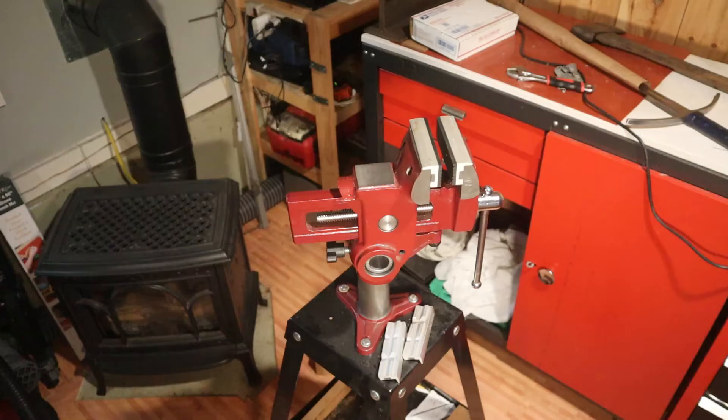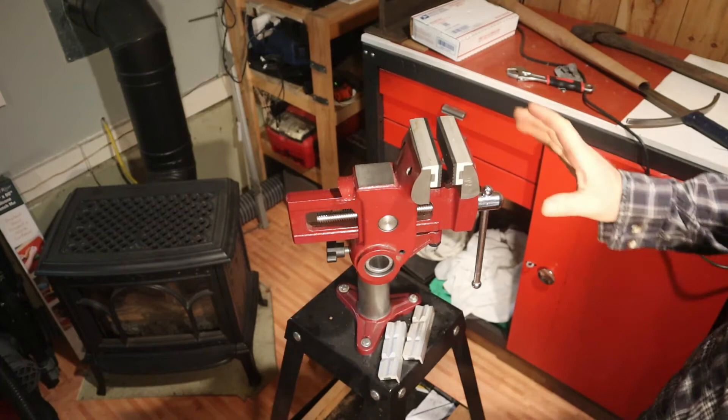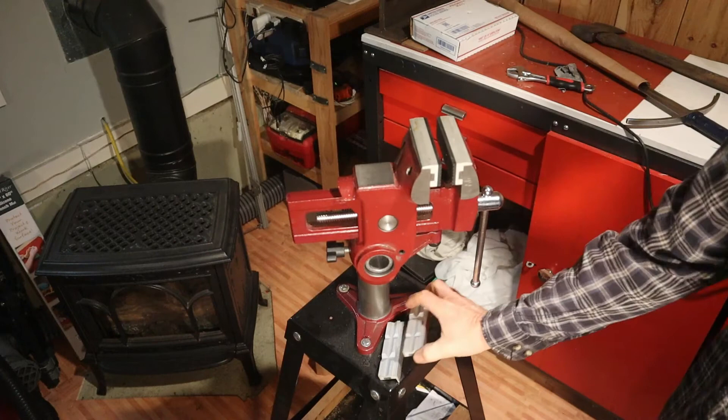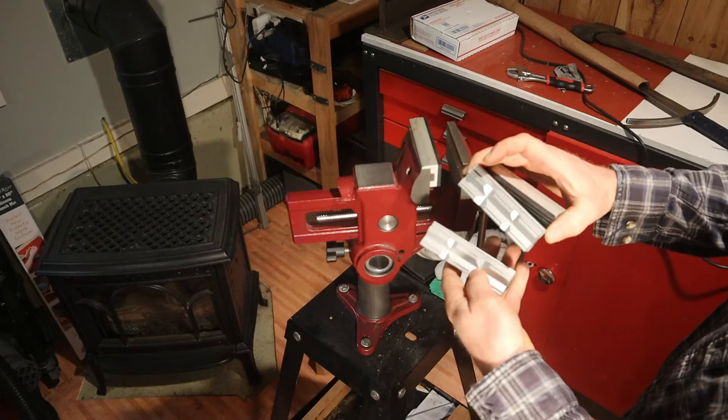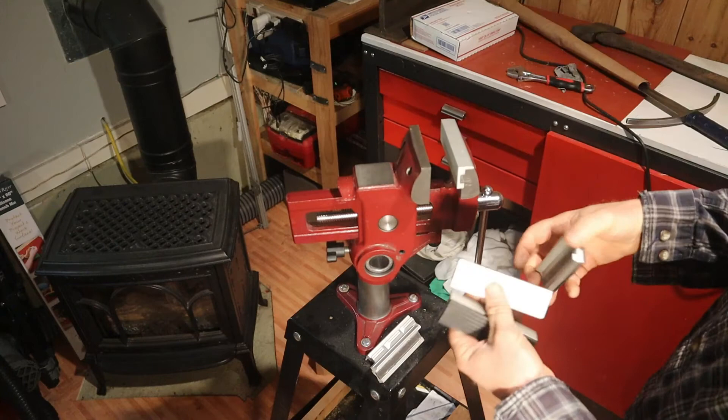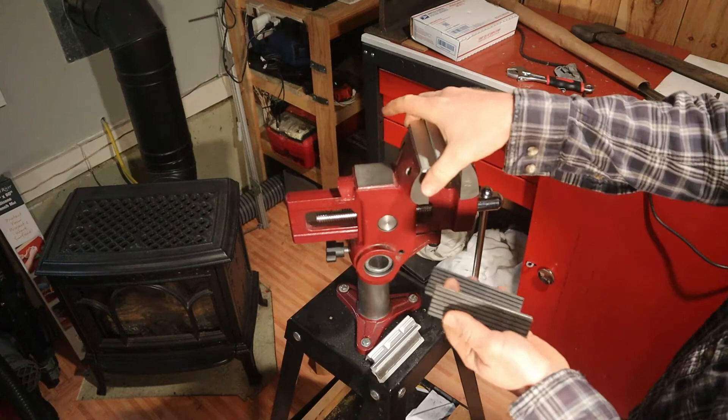The final feature of this vise I'd be remiss not to mention is the magnetic jaws — the optional add-on. I use these soft jaws a lot for grabbing and holding onto knives and other tools. For round stock, these ones are nice with multiple different patterns for grabbing onto round stock. And then there are also just the aluminum ones — kind of grippy but more non-marring than the cast steel or iron. I use these soft jaws the most. Nice feature.